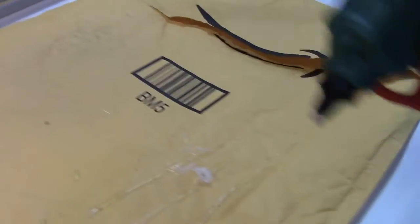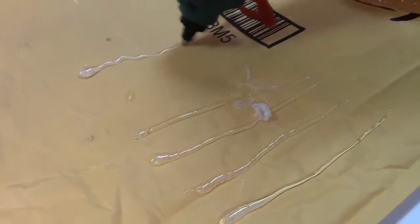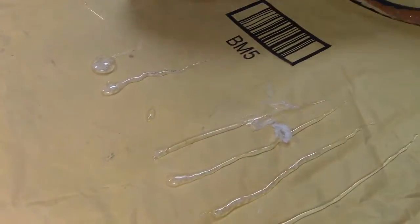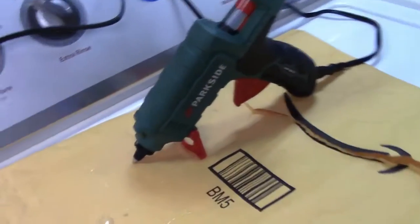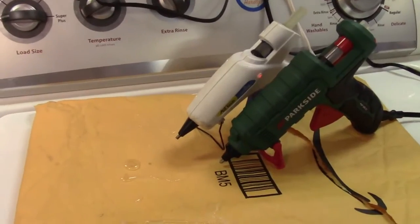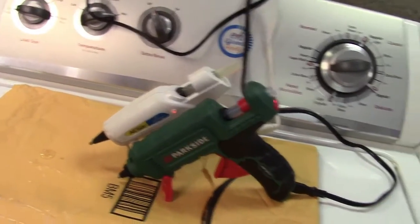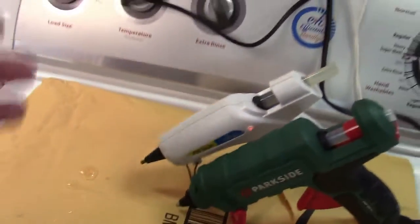It certainly seems to pump the glue out without any problem, so I think for a lot of jobs it would be just fine. Let me leave this cook for a few more minutes, get my regular gun that I always use, plug that in, and we'll compare a ropey strand next to one another. They're like brothers from another mother.